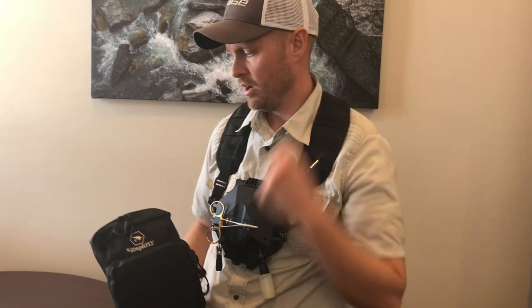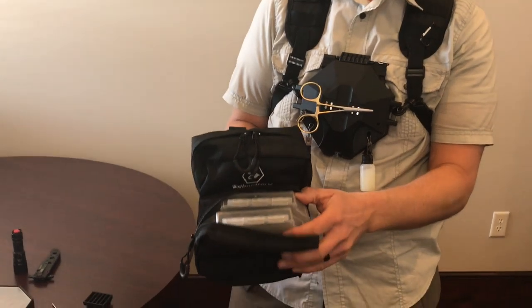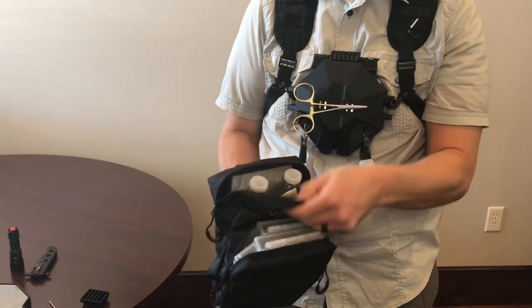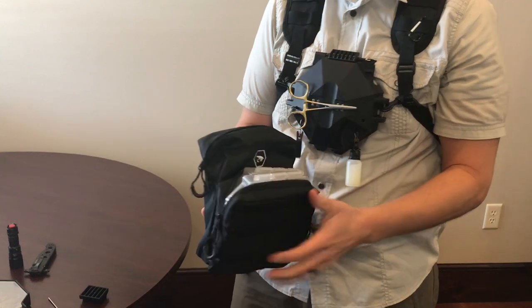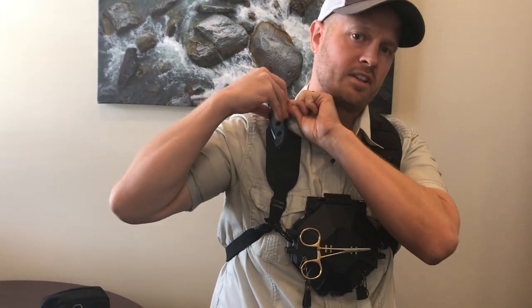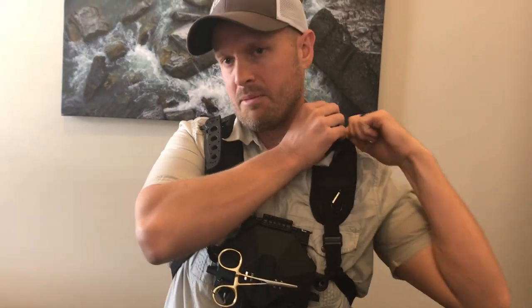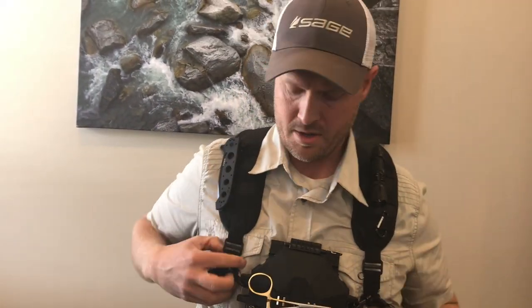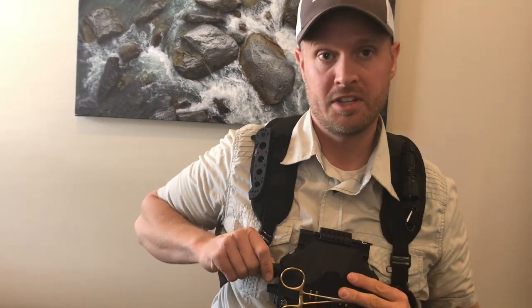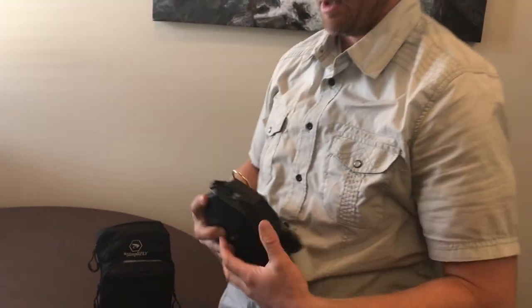Also sold separately is our backpack, which is meant to hook onto all the MOLLE webbing on the back. You can fit two extra fly boxes in there. Out the top I carry a couple of water bottles, maybe a sandwich, and a very small rain jacket. With MOLLE webbing you can carry lots of different things — I personally carry a knife, a flashlight, or whatever you want.